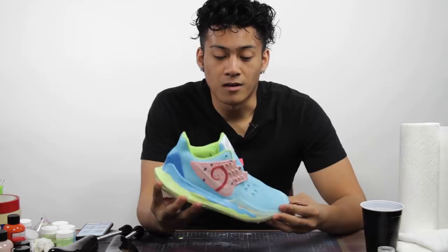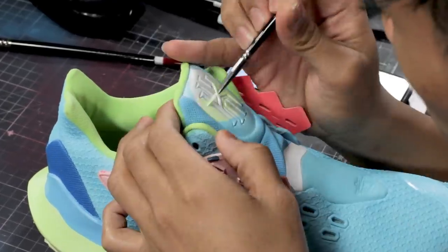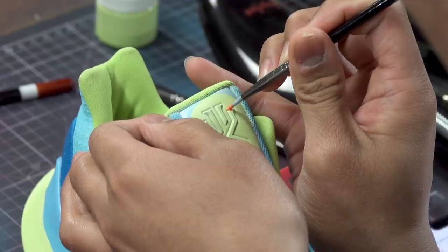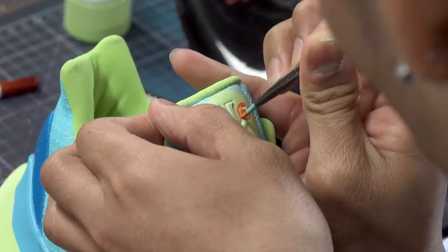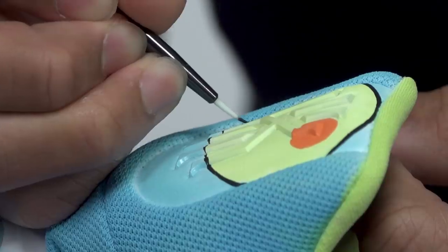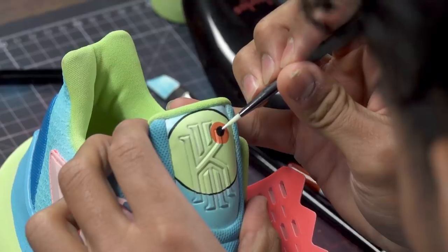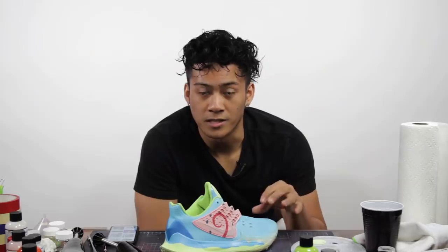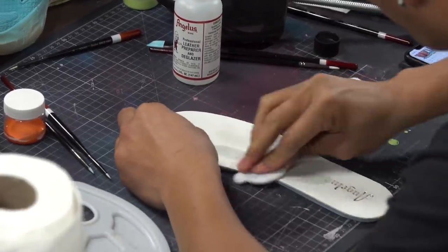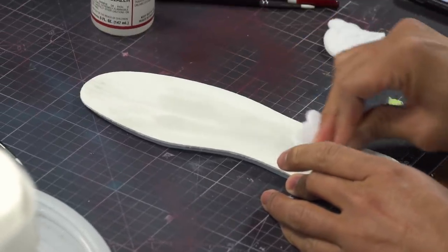Now that we have the sock liner all finished and done, we're going to work on the eyes. In Kyrie's Spongebob pack, all of the insoles have the character's face on the shoe, and that's what we'll be doing next. The first step of prepping the insoles is using the deglazer, which will take off the factory finish, enabling us to apply the paint.